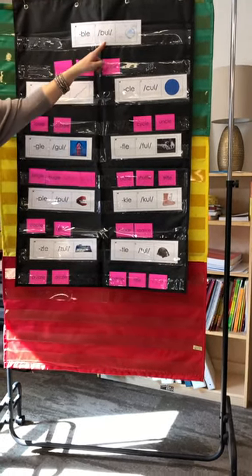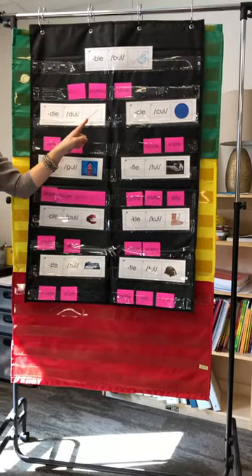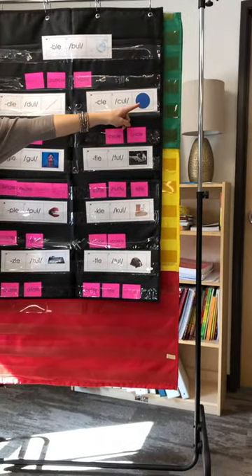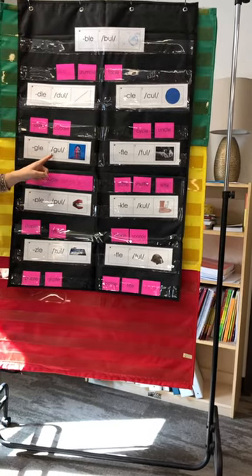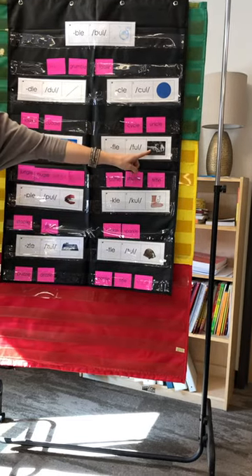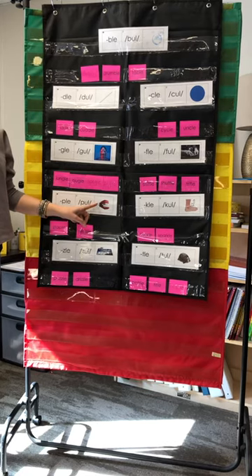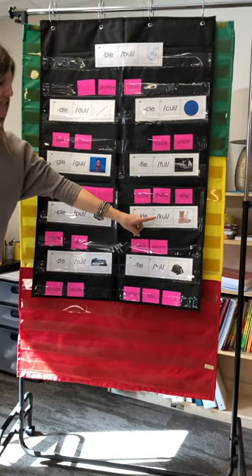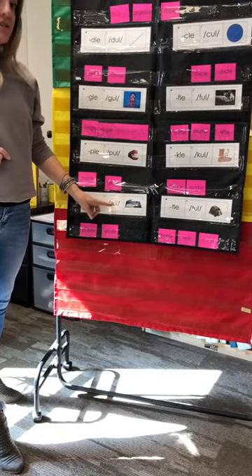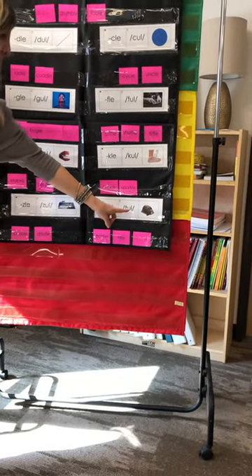B-L-E says /bul/ like bubble. D-L-E says /dul/ like needle. C-L-E says /kul/ like circle. G-L-E says /gul/ like wiggle. F-L-E says /ful/ like shuffle. P-L-E says /pul/ like staple. K-L-E says /kul/ like ankle. Z-L-E says /zul/ like puzzle. T-L-E says /tul/ like turtle.